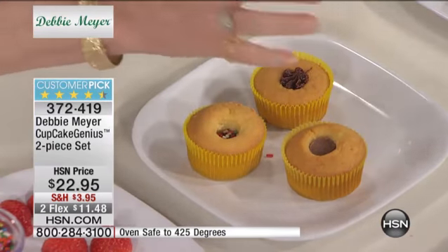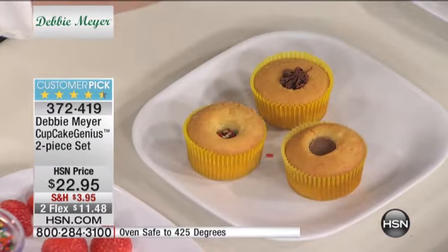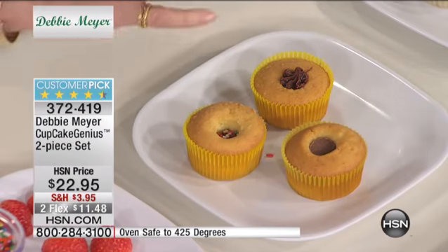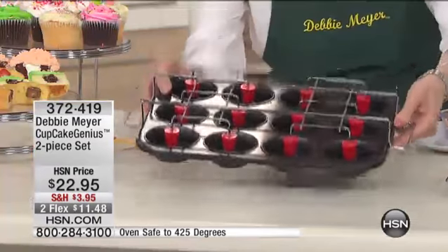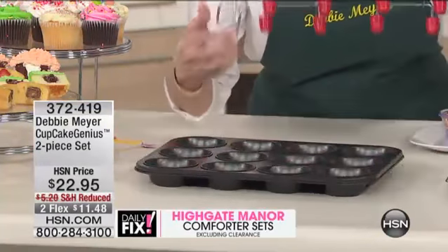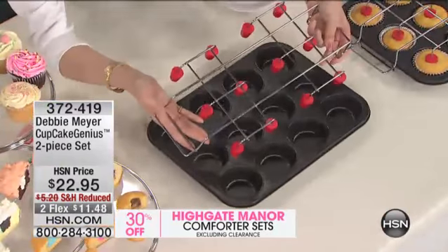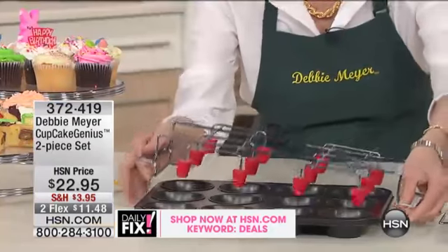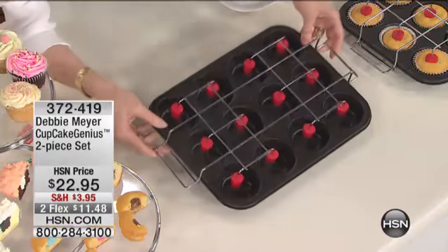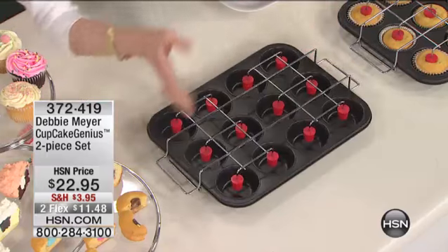You know those cupcakes that everybody loves - the chocolate cupcakes with the whipped cream filling? You can make those yourself now, and it's so simple. This is what you are going to get - my patented cupcake pan, a two-piece set. You get the pan that holds 12 cupcakes. You can see these nubs - they are what's going to make the hole in the cupcake for the surprise inside. Once you've filled it with batter, you put it in the oven. When it comes out, the cupcakes rise around this. This became a customer pick without ever being on the air.